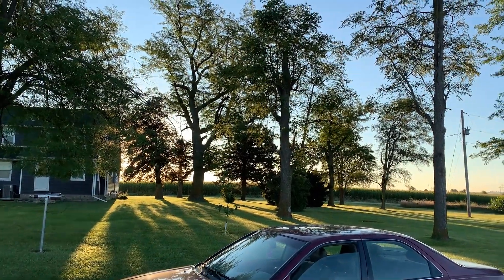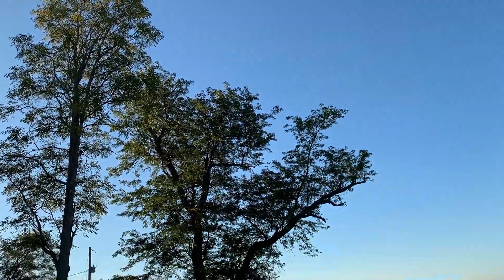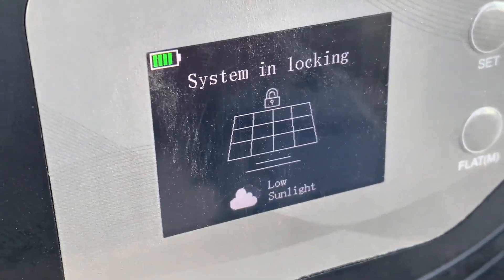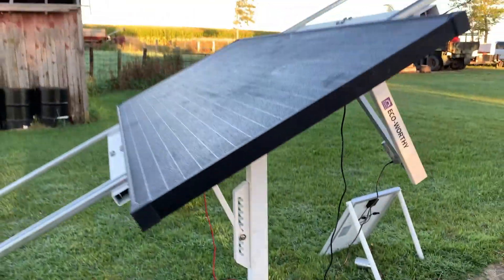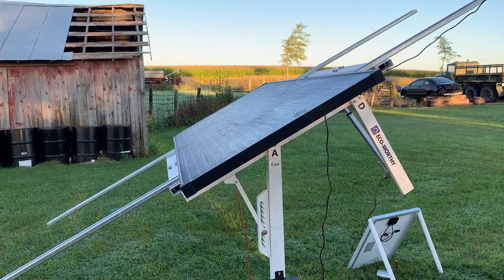Coming out this morning to check how the tracker is doing — we've got quite a bit of tree coverage here, so hopefully by 10 or 11 a.m. we should get some nice sun. The controller is saying 'low sunlight,' so it's just sitting at a static angle. It flips to an overnight angle and stays there until the sun comes back, so we'll update you when it starts turning.